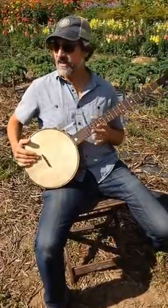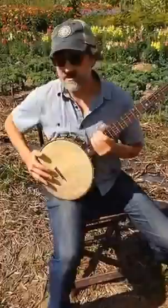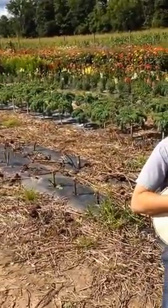Hey there folks, Jeff Crane here at Saunderskill Farm in Accord, New York, beautiful Hudson Valley, and I've got banjo number six here today.